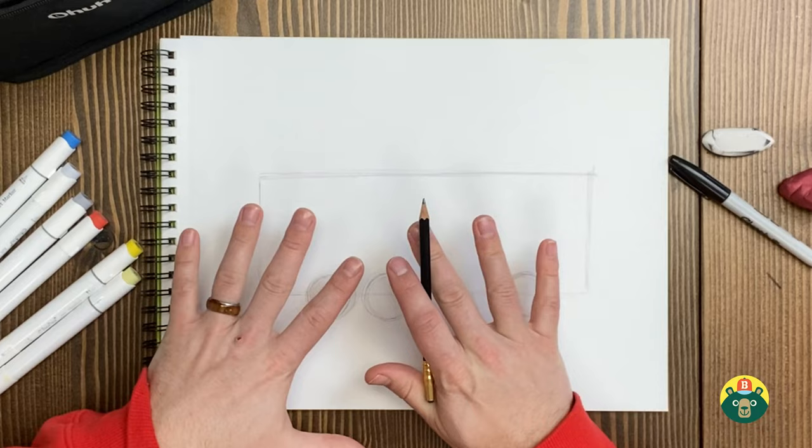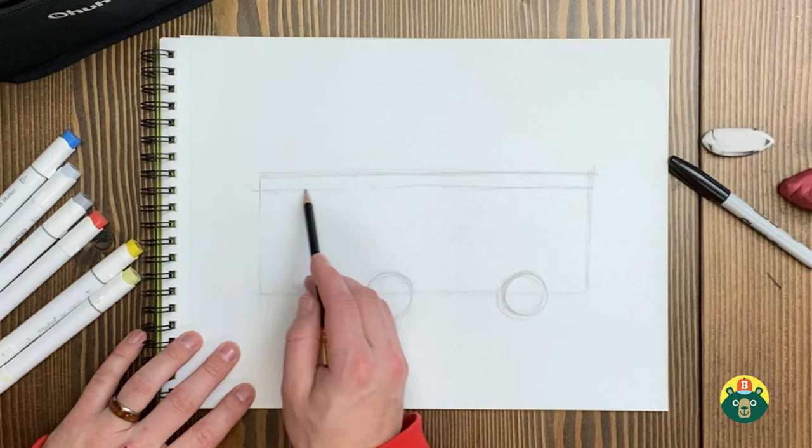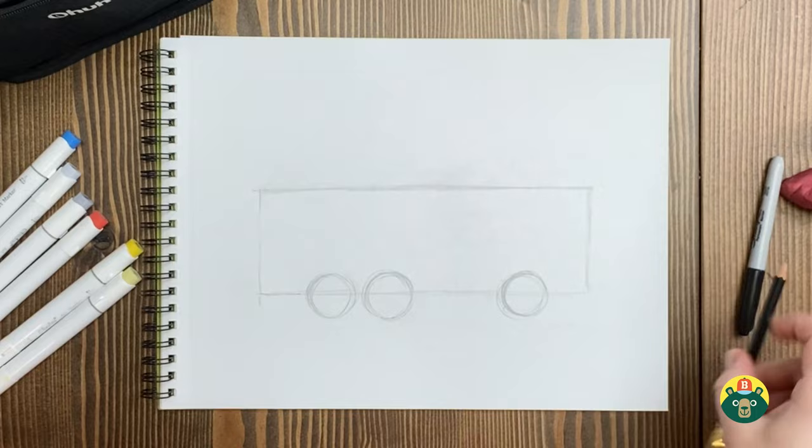I'm noticing something I need to change because I want a ladder going up here, so this needs to be a little bit lower — this is going to be the highest point of our truck. So I can do that really quick. Luckily I didn't draw too hard on my paper so I can erase that. I'm going to erase the top bit right there. This is why we sketch — any mistakes you make, you can take care of right now.